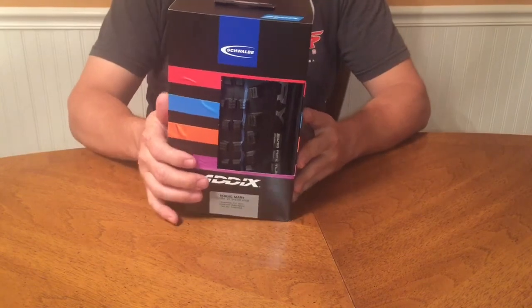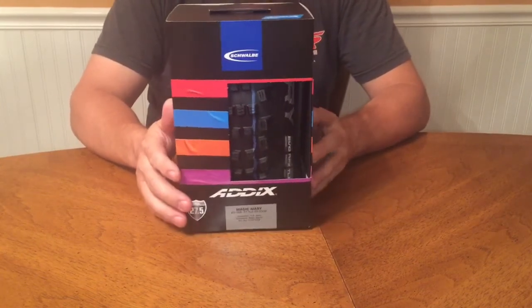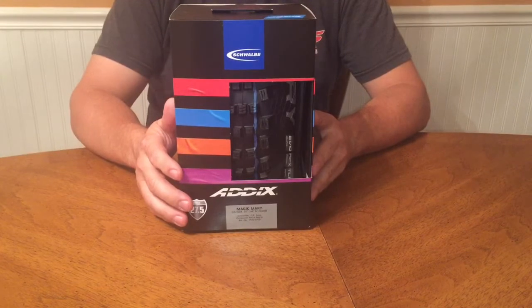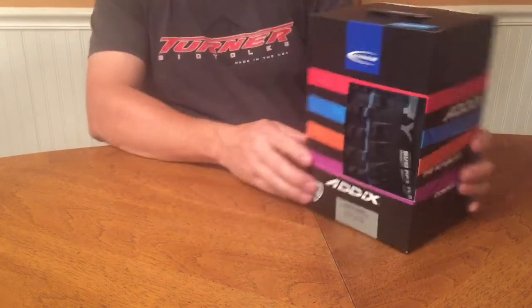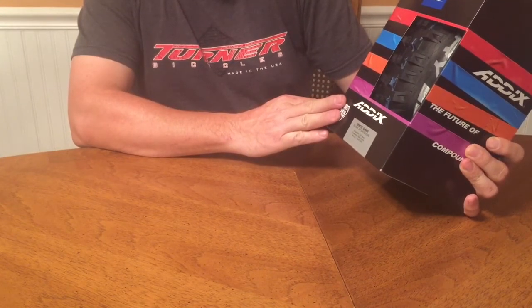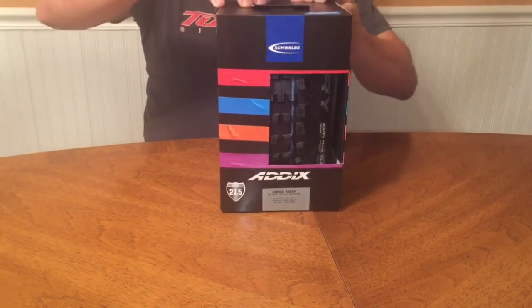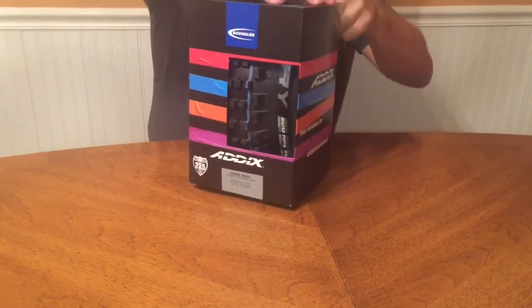Hello YouTubers! I am very excited about this new tire. I am currently running a Schwalbe Hans Dampf 2.35, and I got one of the first Magic Mary 2.6s. I am unpacking it now for the first time.